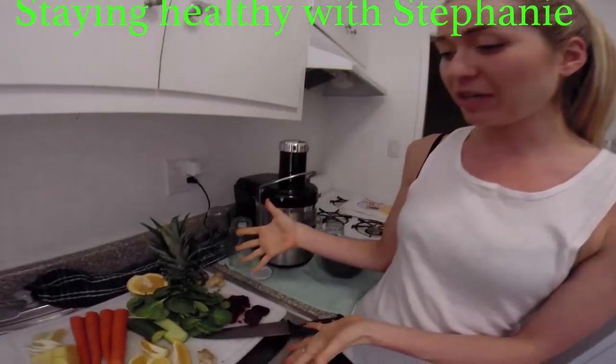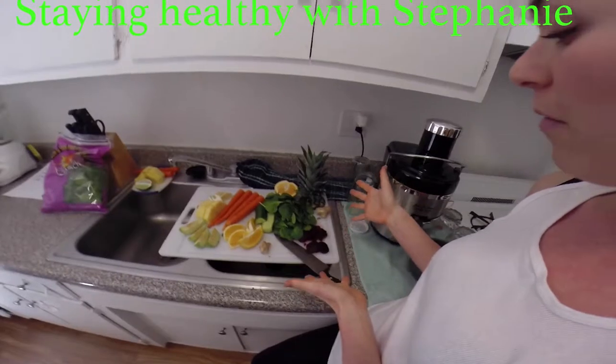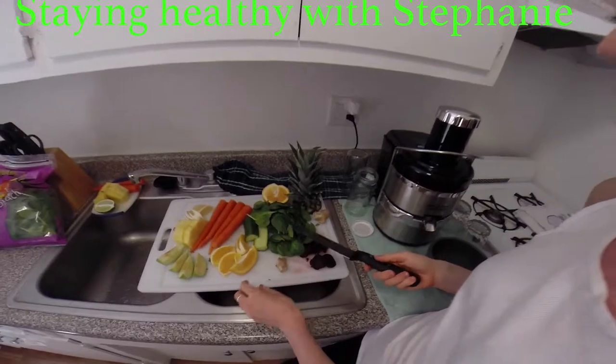Today we're going to make a fruit and vegetable juice. We're going to start by showing you the ingredients. I've prepped most of the stuff, but there were two things I wanted to show you how to prep, just because it can be a little hard.